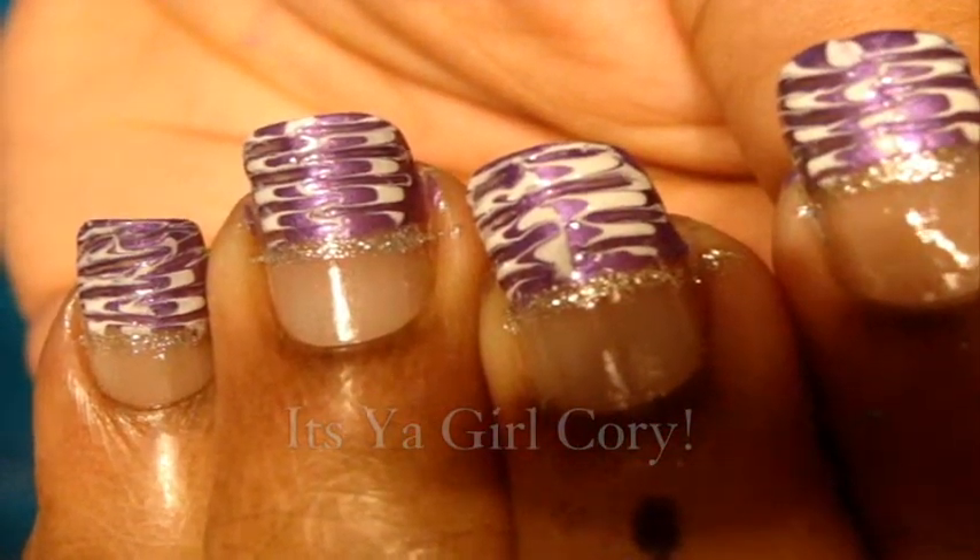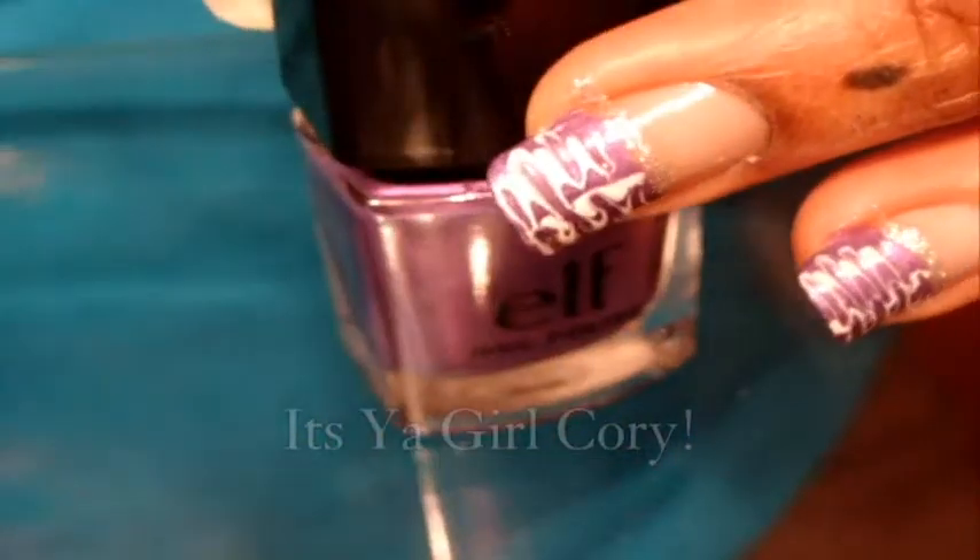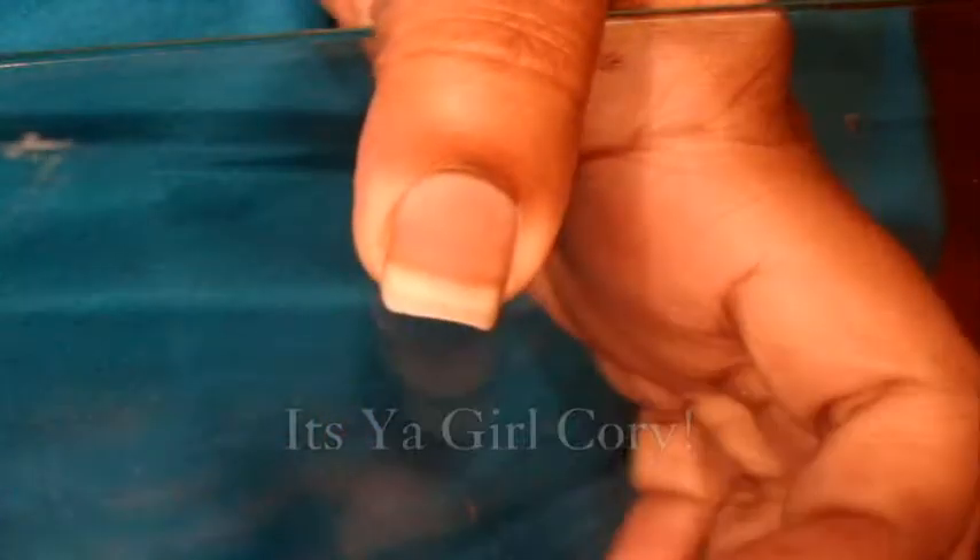Hey guys, it's your girl Cory coming back at you once again. If you want to learn how to do this, stay tuned. First, I'm using this — I think it's Purple Dream by Elf — and you just want to paint the top part of your nail. Just draw the line first.